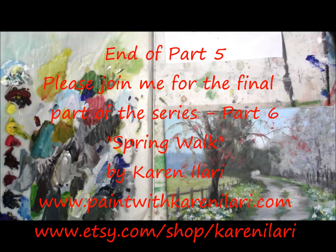That is the end of Part 5, and we'll finish these blossoms up in Part 6. Thanks!